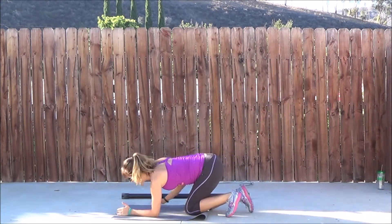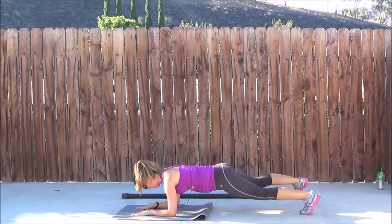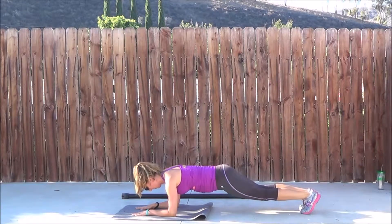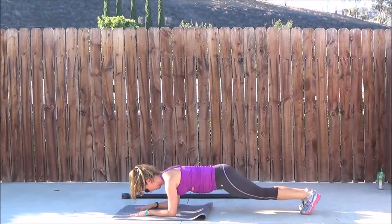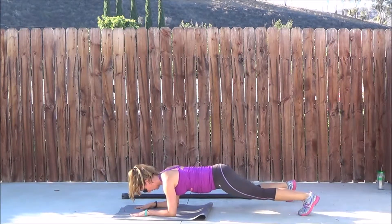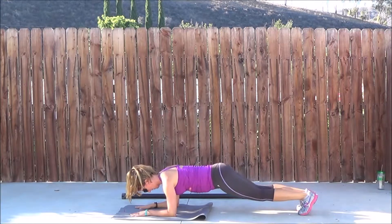Coming down onto the floor, really trying to stabilize through the core — as little movement as possible in the hips, and definitely no movement in the shoulders. Elbow right underneath the shoulder, forearm in front on the floor. Those hands separated shoulder width. Make sure you keep breathing, always breathing throughout the exercises.